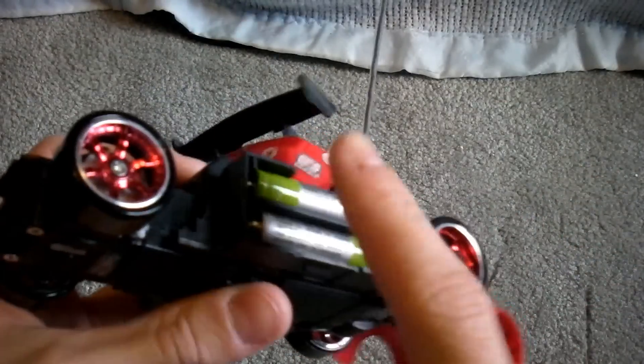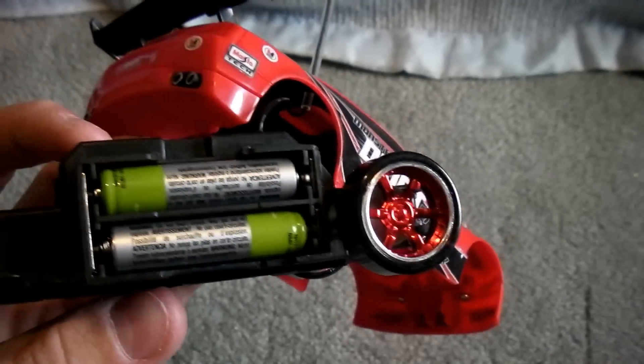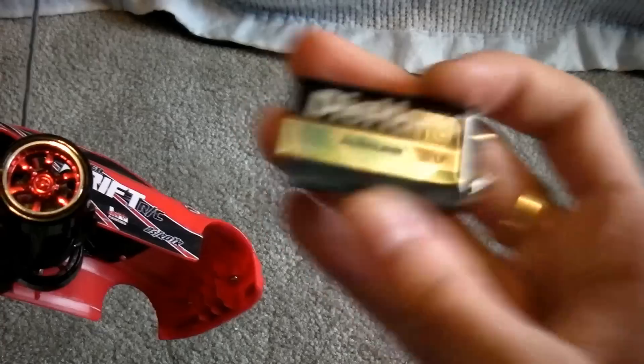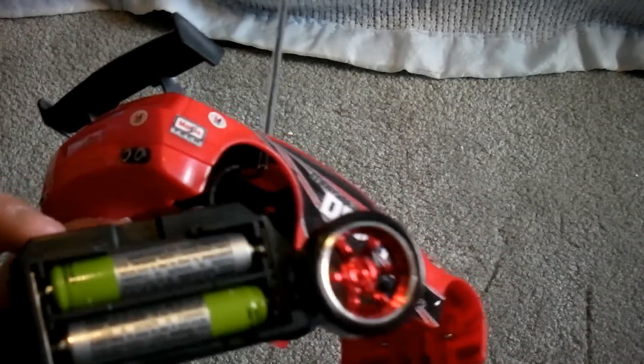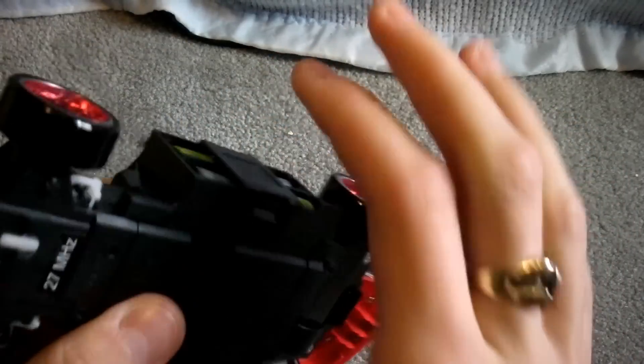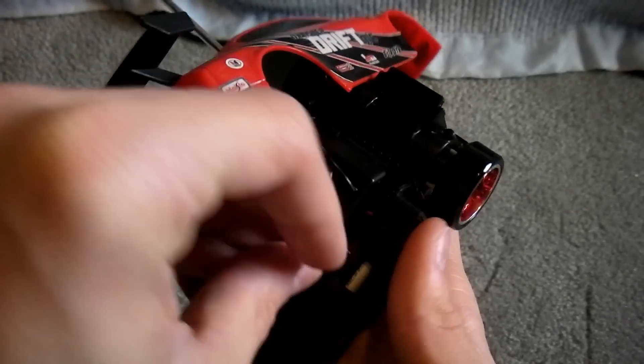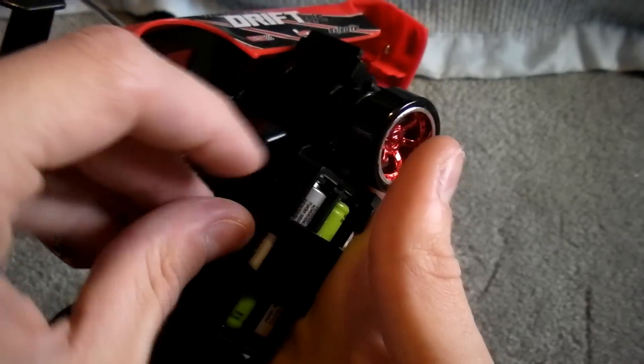All you need to do is put in four AAA batteries. I'm just using 700mAh Energizer rechargeables. For the 9V, I'm just using a normal Die-Hard battery. All you need to do is get these little plastic things back on — these just keep the battery and the body on. These are kind of annoying to pop off; you need like a coin or a knife to pop them off. Just screw this thing back on and you're ready to start drifting.